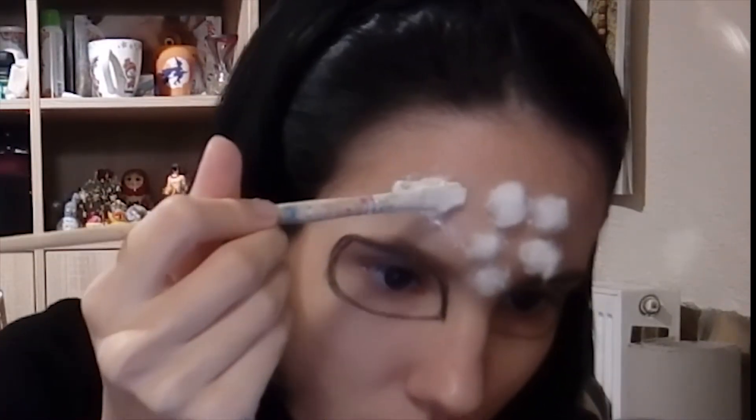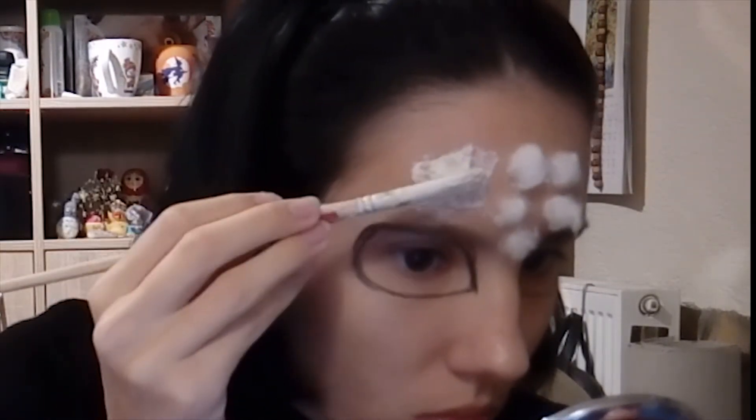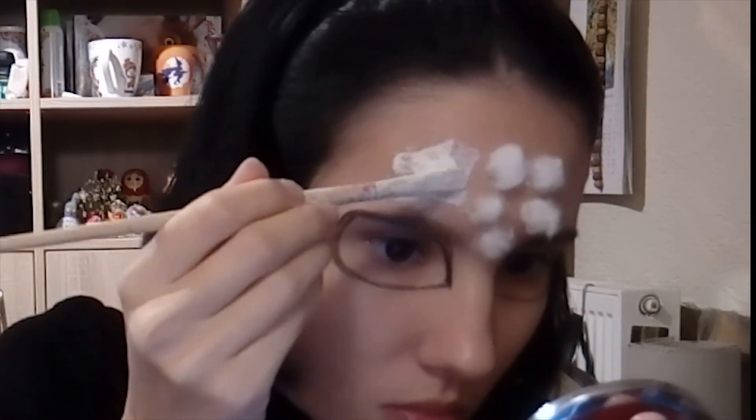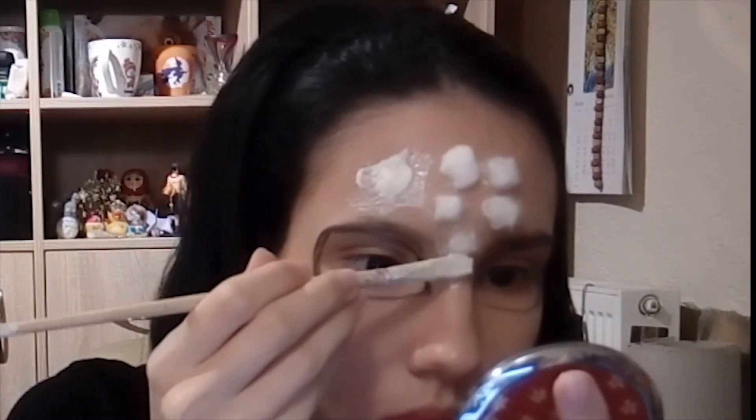I'm using skin-colored latex — just at the beginning it looks white, but later when it dries it will be skin colored. I'm doing this until I get the texture that I want.